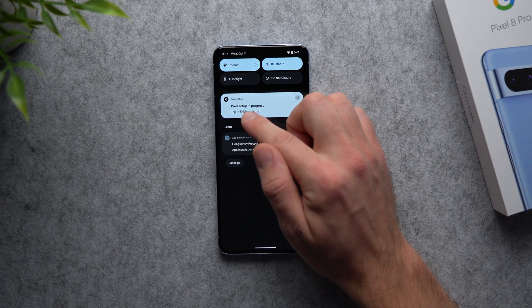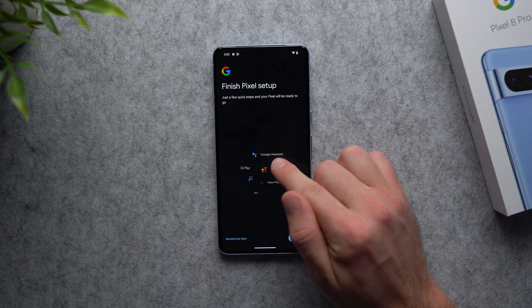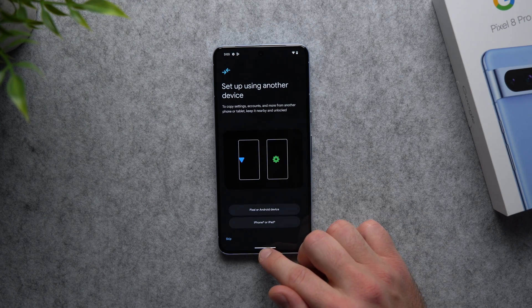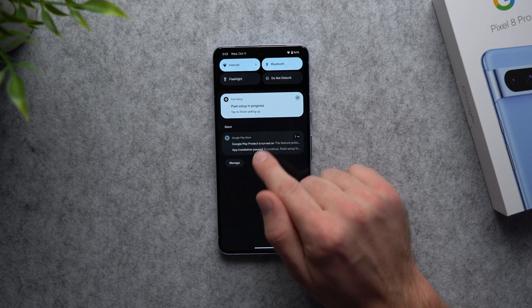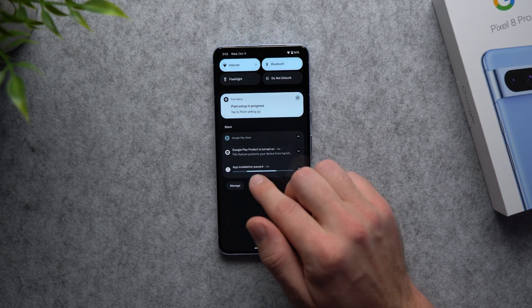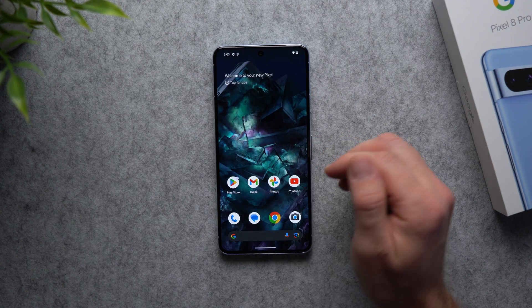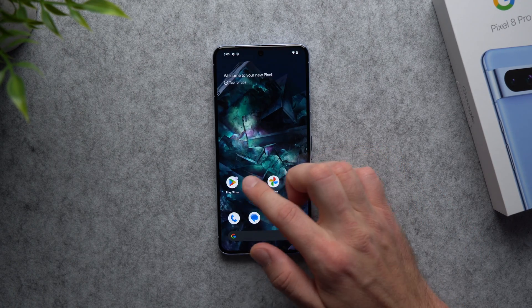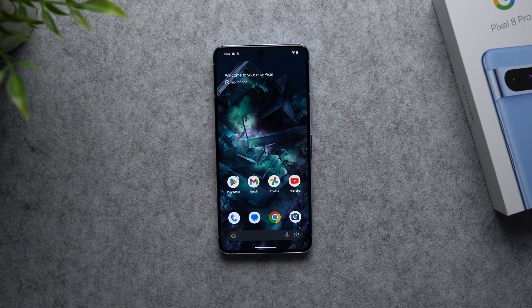If you swipe down on your screen you'll see a section that says 'Pixel Setup in Progress.' Tap on it and it will ask you to go back and finish setting up features like Google Assistant, Google Pay, and Now Playing. You can do that now or come back to it later. You'll also see Google Play Store notifications — some of those apps we opted in for like Google One, Google Home, and Docs are still being downloaded in the background. Give it a few minutes, but your phone is essentially good to go. If you skipped any previous steps like logging into your Google account or inserting your SIM, you can go ahead and do that now.